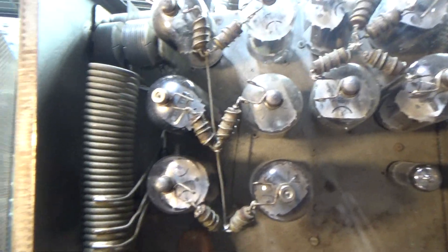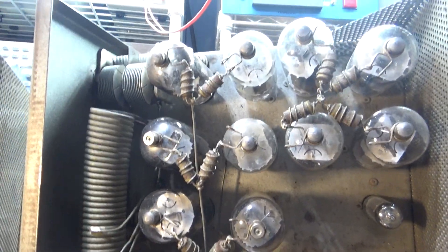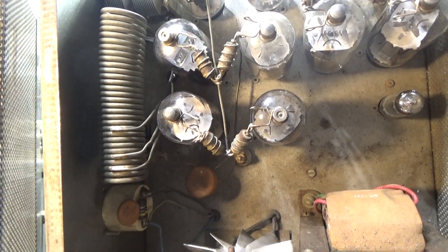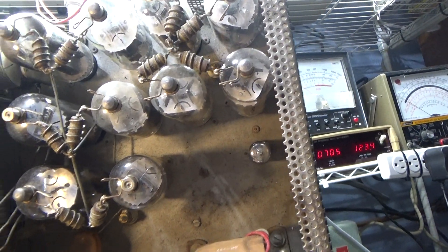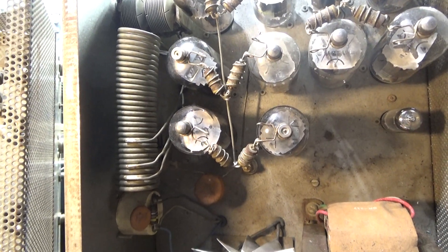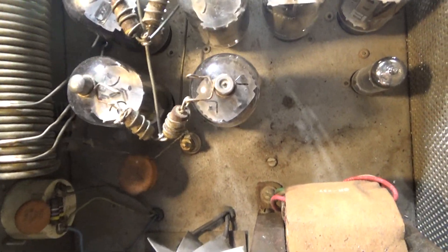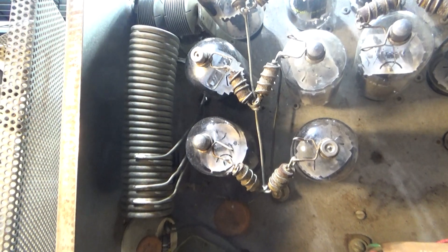Anyway, this is the output tank coil over here, and if you see all that extra coil, that's for the ham bands. For the CB bands or 10 meter, you only need about four turns of coil, depending on the size and how tight it is. This coil is for 10,